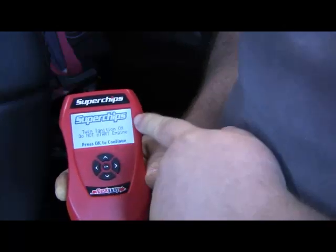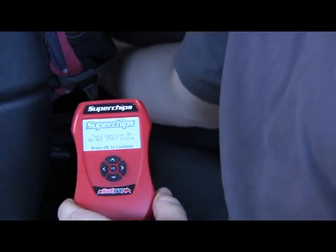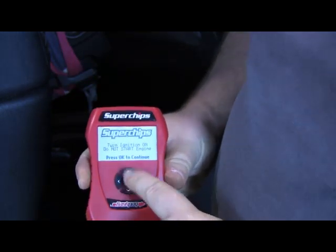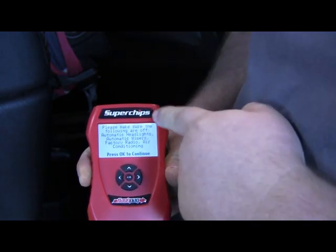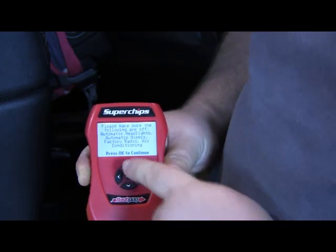it's going to tell me to go ahead and turn my ignition on. Simply turn the key on to the accessory position where it's not running. We're going to go ahead and push OK on our keypad. It brings up a list of items that we want to make sure we have shut off on the vehicle. We'll locate through the screen here.